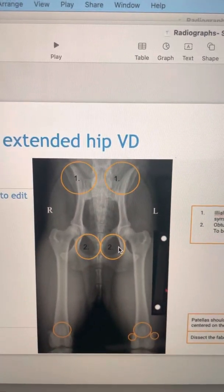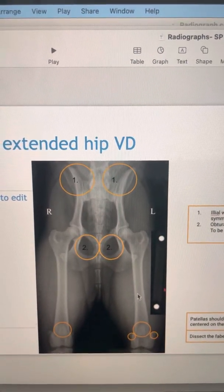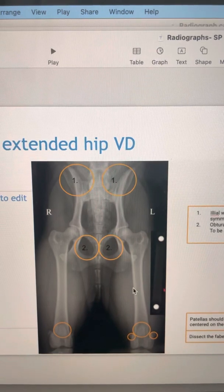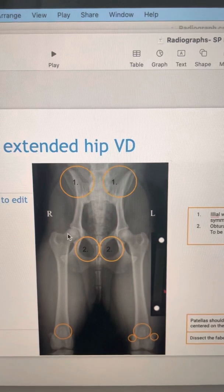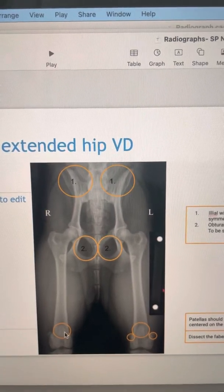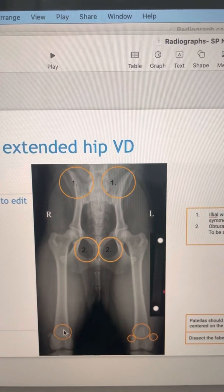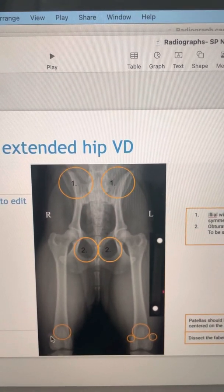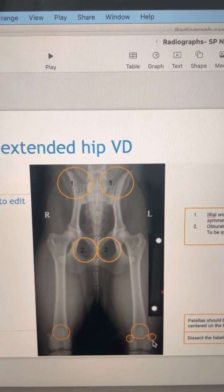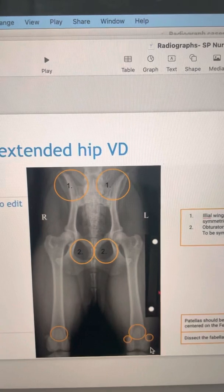When specifically taking the hip templating x-rays, I don't mind if it's an extended hip VD shot or a frog-leg view. The standard view is to have the hip extended, which is what we've achieved here. Ideally we want to try and get the patellas in the centre of the trochlea, and we want to get the fabella bisected by the cortex of the femur on the medial-lateral side, just to make sure everything's lined up nice and straight.